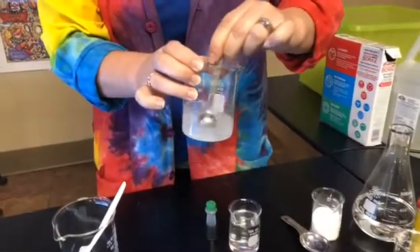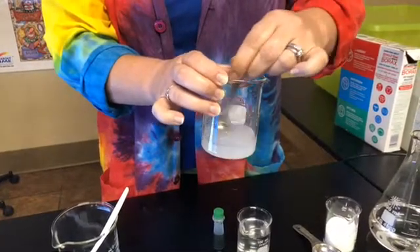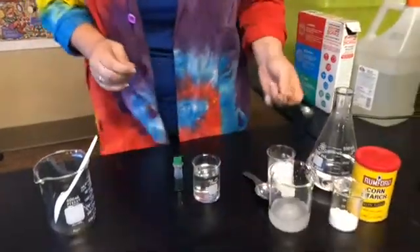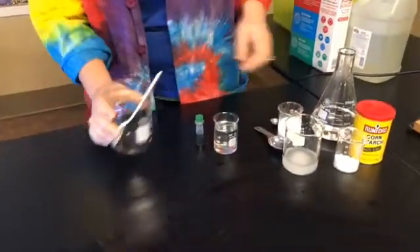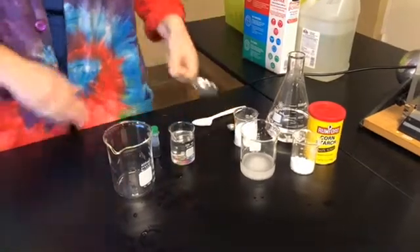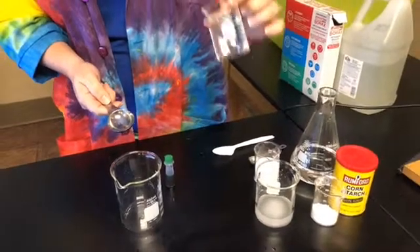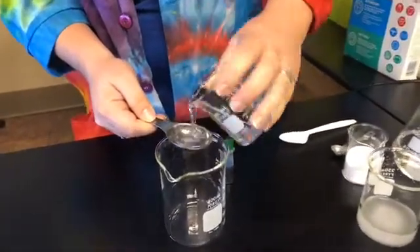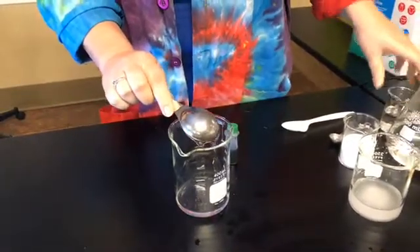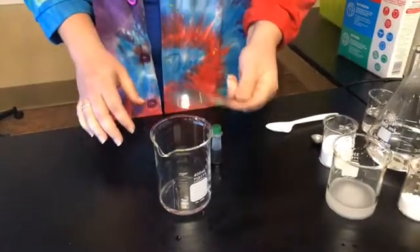Our borax is starting to dissolve in our solution — this is why it's good to use warm water. My water may have gotten a little cool being out in the air conditioning, so we're gonna set that off to the side for a sec. I'm gonna get started on our Superball solution. First up, we're gonna need a tablespoon of glue. I've already poured out some clear Elmer's glue into the beaker here, so we're gonna pour out a tablespoon of glue.